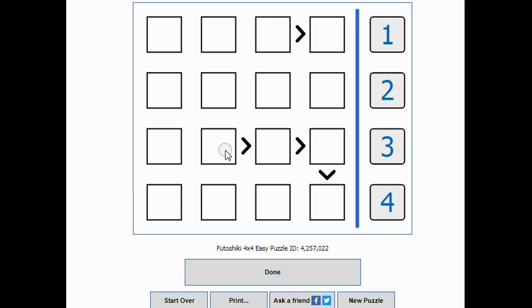A good place to start: I know that this number has to be bigger than this number, this number has to be bigger than this number, and this number has to be bigger than this number. It's pretty obvious that this column will be four, three, two, and one.